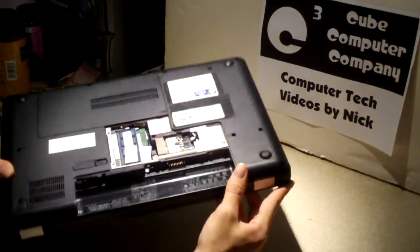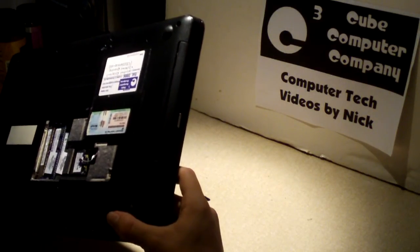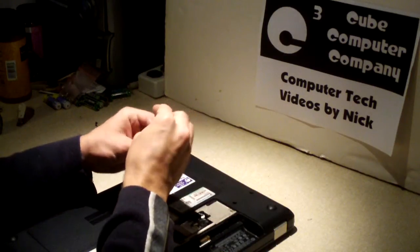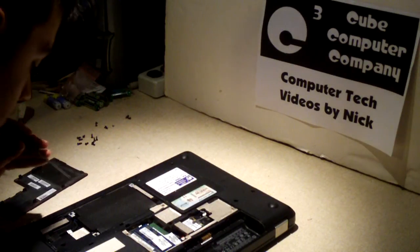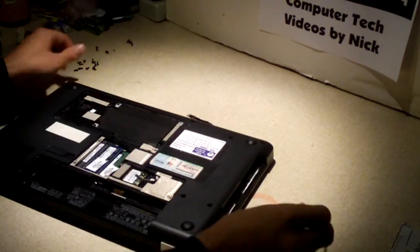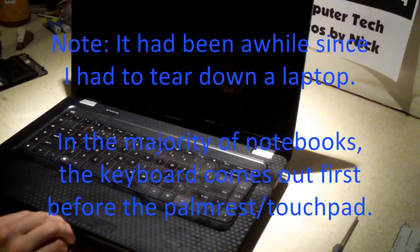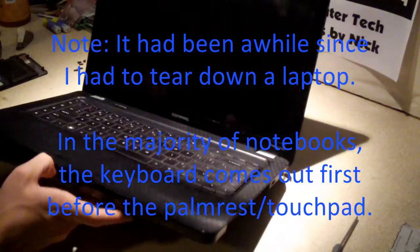Okay, now the palm rest and keyboard should simply snap right out, but make sure you double-check that all the screws are out first. I'm going to go ahead and take off this hard drive cover and make sure there are no additional screws under here that I missed. Sure enough, we have two more screws in here. These might just be to the main board, I'm not sure. So if you're working on this exact computer, do remove those screws that are next to the hard drive too.